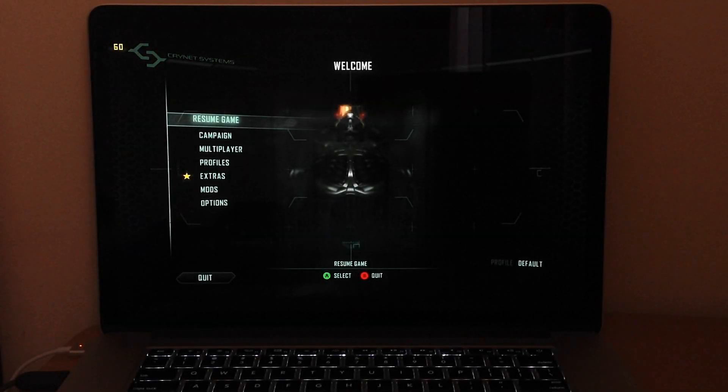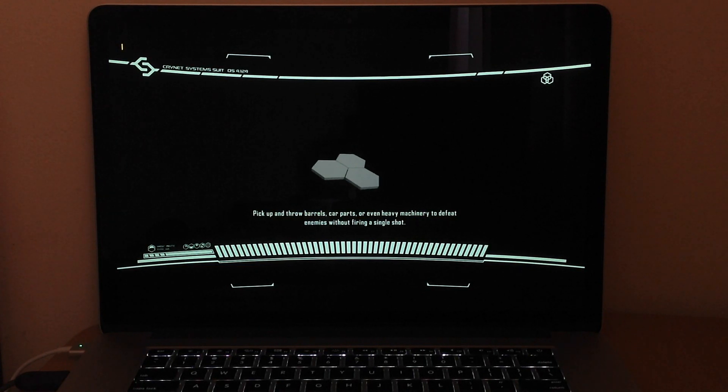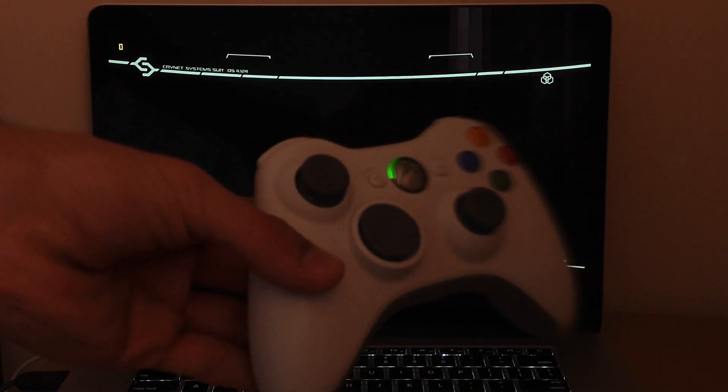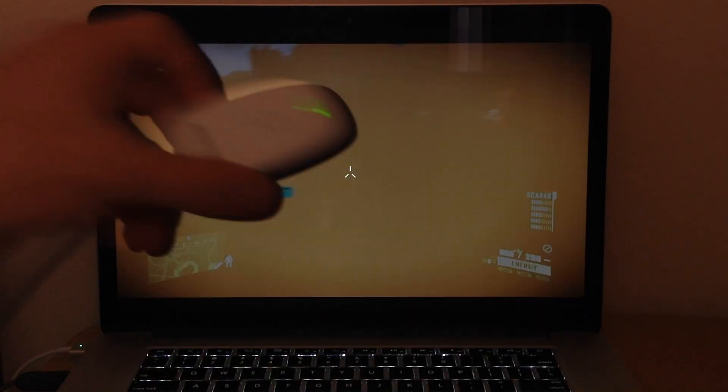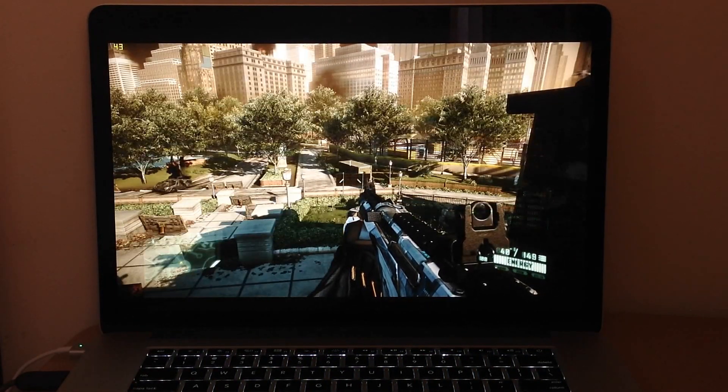Hey guys, this is iTopReviews and today I'm gonna show you how the MacBook Pro Retina handles Crysis 2, because some of you asked. Since I have the game I'm just gonna try it — I'll go into campaign mode and show you the settings once I get in. I'm playing with an Xbox controller, here's the receiver.